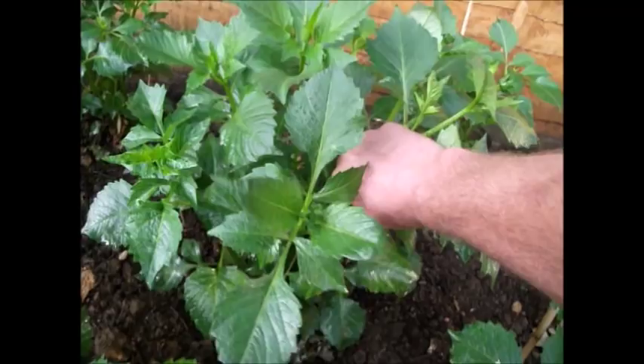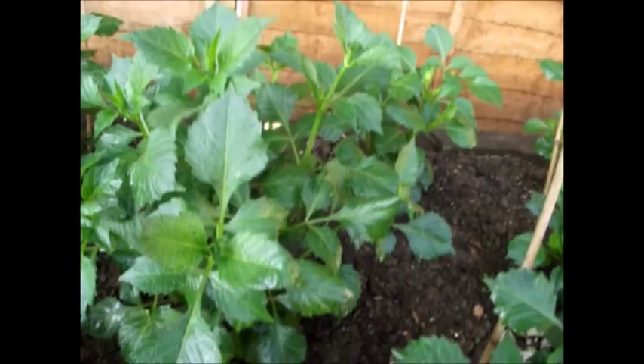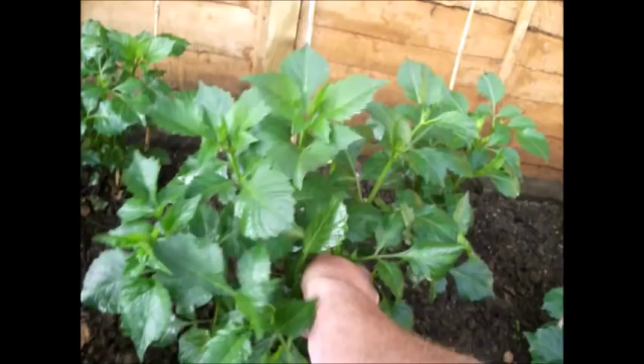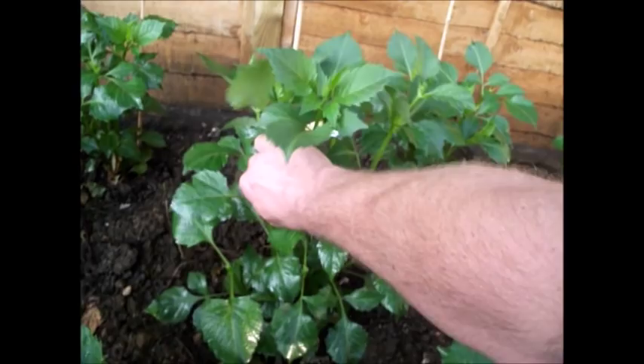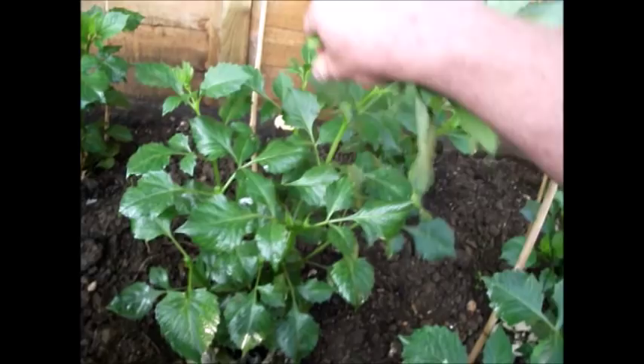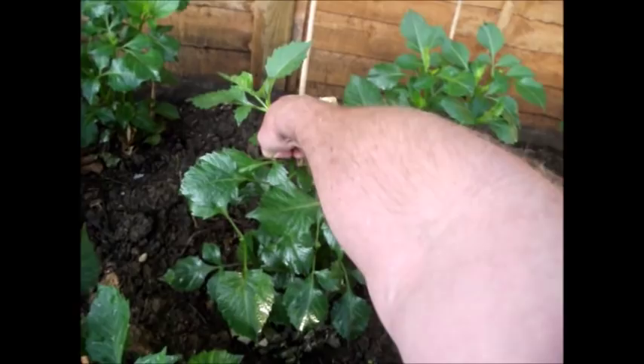So I'm going to chop this one back — pinch it back quite hard, removing a fair part of the plant. I'm not quite leaving the ones at the top because they're going to bud quite quick. Just get in there and reduce it back. Now these shoots that come from this should flower or bud before I want them to, but what I'll do then is decide whether I want more buds, and then I'll just pinch the bud back.